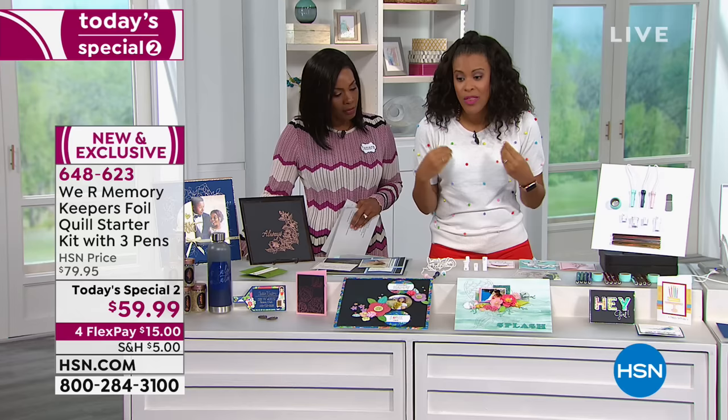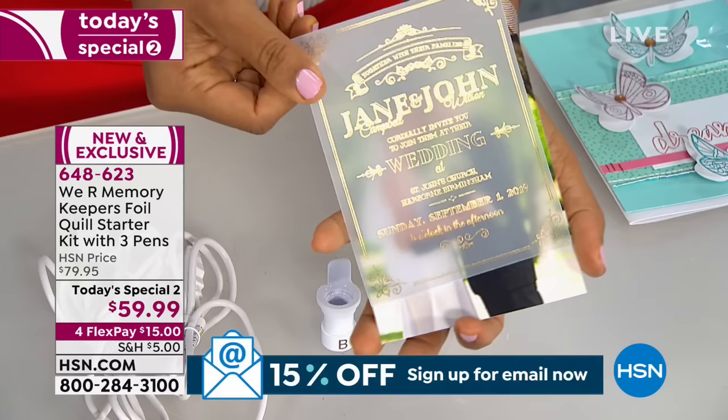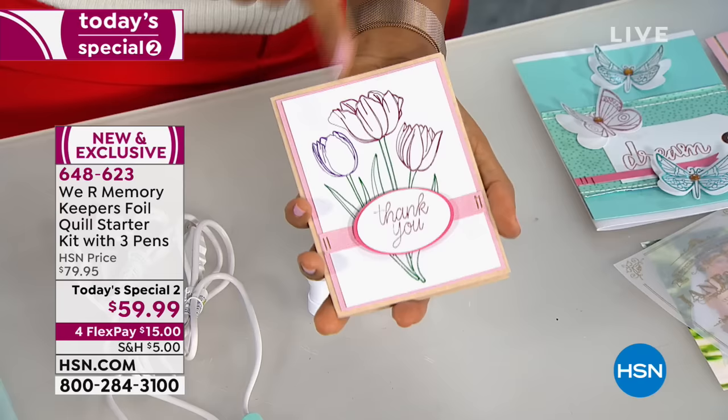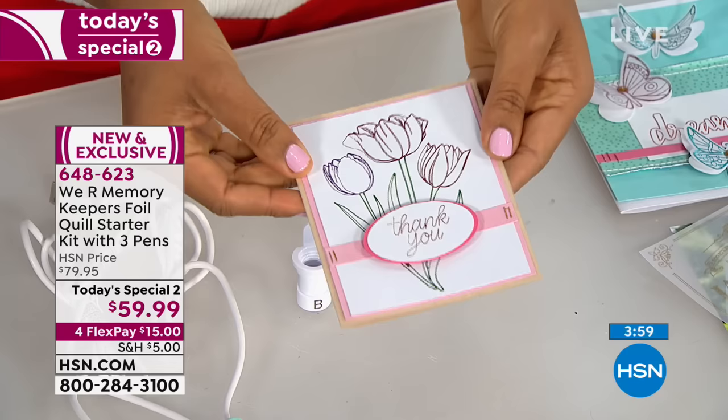Let me show you some of the materials that you can use. This is vellum — look how intricate that is. You can see how tiny some of that writing is on there. Vellum is a translucent, thin, delicate paper. Another one of my favorite things to do: you can foil multiple colors. I've shown you examples of using one color, some golds. But now I'm using a pink, a purple, a red, and a green all to foil onto one project. You can see that beautiful reflection.